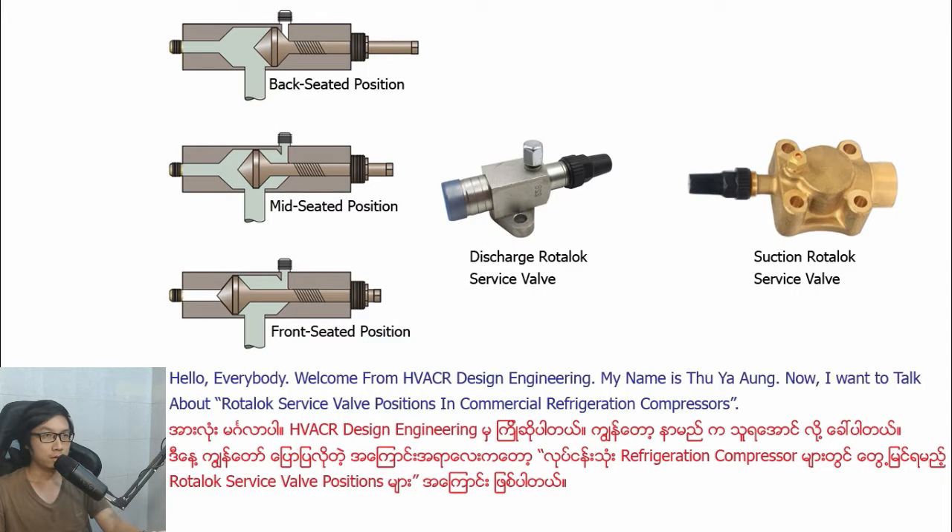Hello everybody, welcome from HVACR Design Engineering. My name is Tuyao. Now I want to talk about rotor load service parts position in commercial refrigeration compressor.